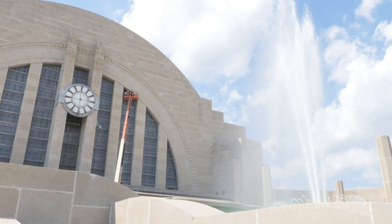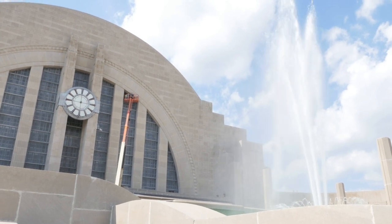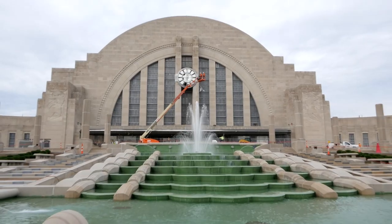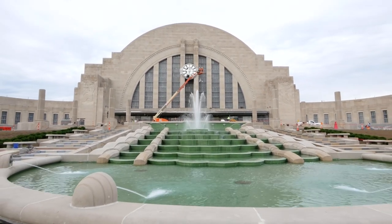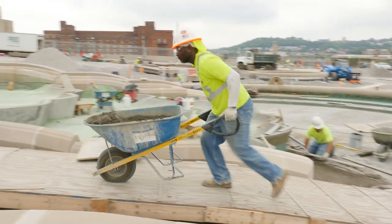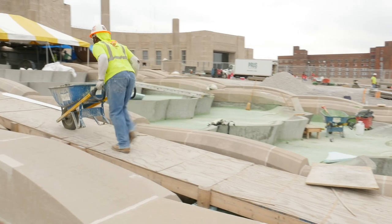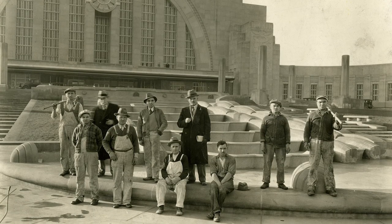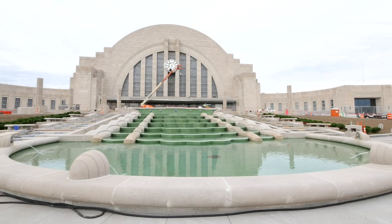Atop the building, an anemometer measures wind speeds and automatically adjusts the height of the central geyser so that on a windy day, the fountain sprays a little lower to keep from inadvertently soaking guests walking on the sidewalk alongside the fountain. While crews today took steps to make the fountain more efficient, they did so while carefully maintaining its original look and function. It's a testament to the lasting legacy of the original craftsmen who designed and built a fountain that continues to wow guests.